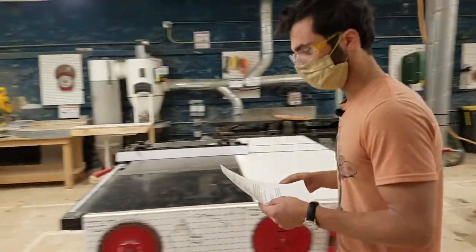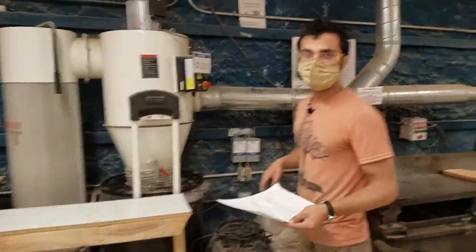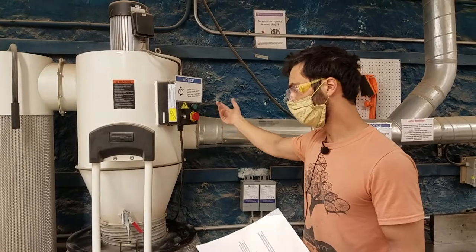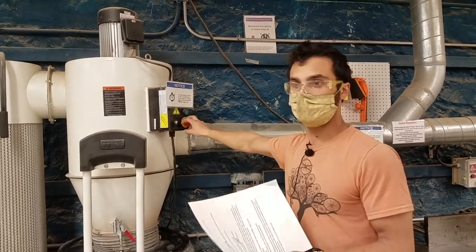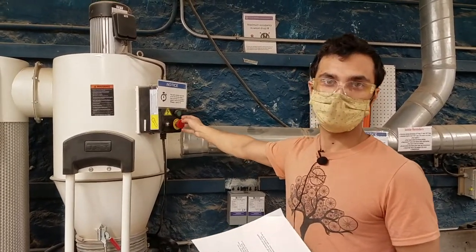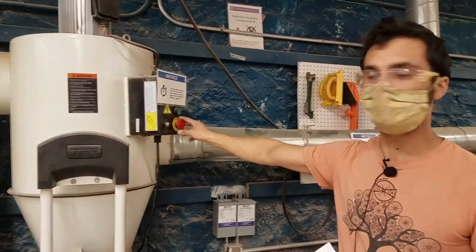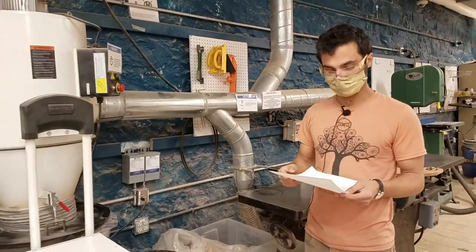Sometimes someone will push the e-stop on the dust collector to turn it off, and similarly to the tool control boxes, it will not turn on when the tools turn on, which can be frustrating. If you notice this, twist the button so the dust collector can turn on again. And if you do need to manually turn it off, just twist the e-stop instead of pushing it, so it doesn't get locked — that'll save other people frustration.